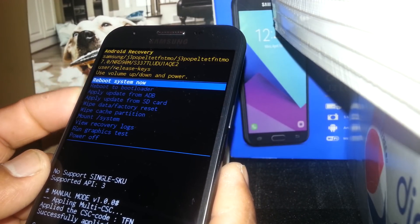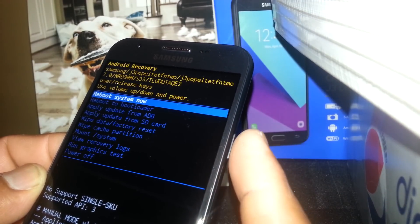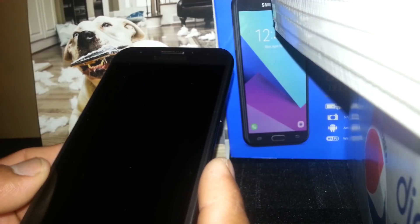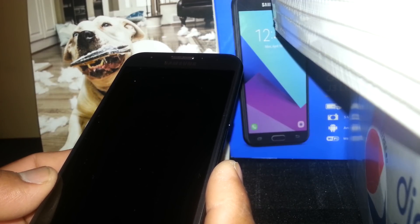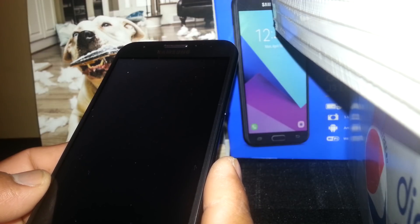The last step is 'Reboot system now,' which is automatically highlighted — just press the power button. At this point the phone will reboot, and it is going to take up to five to eight minutes, so be very patient.